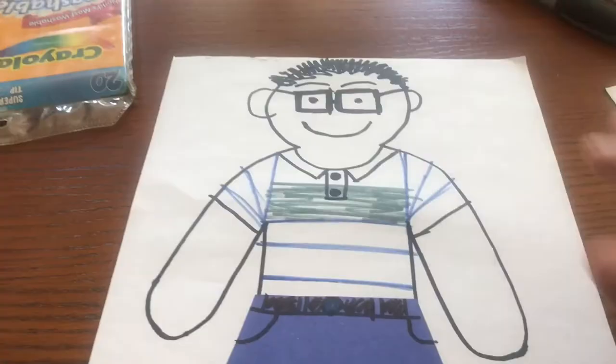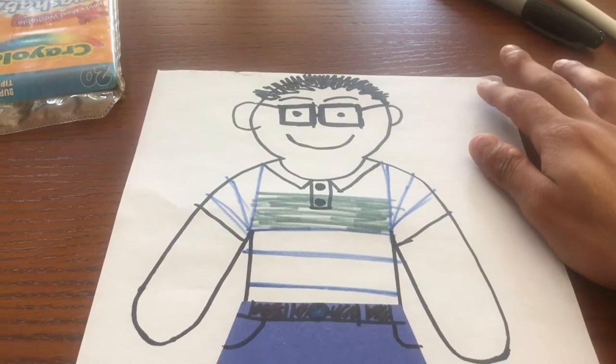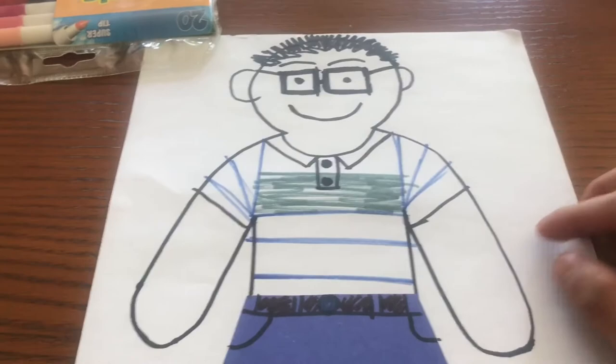I just finished coloring my person. So what do you think — does this look like Mr. Chavez? Let me know in the comments below. I colored him, gave him a belt, gave him some pockets. And voila, this is my person.